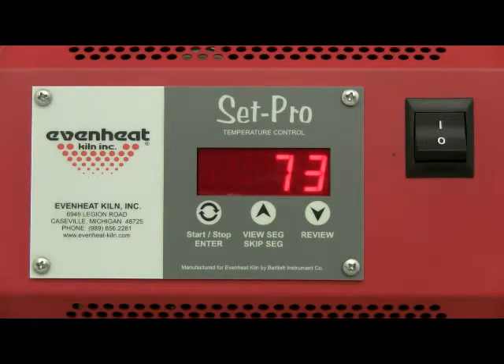Press the enter key to begin the programming process. The display will read glass, ceramic, custom, or metal clay. The Set Pro with express mode is designed to be used with glass firing, metal clay firing, ceramic firing, as well as offering a custom mode for general firing purposes. Press the up arrow to cycle through the programming modes until CUST is displayed. CUST represents the custom mode programming process and that's exactly what you want.